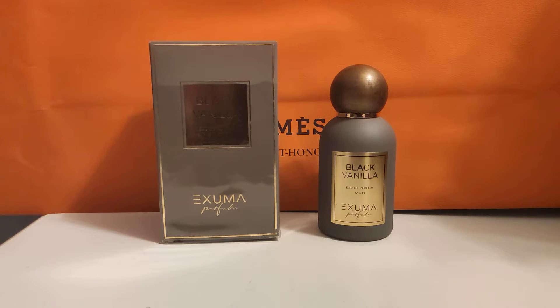It's Exuma Parfums. It's a Polish company that was started last year, and you can find their whole range of lines on the website exumaparfums.com. They have three different lines for both men and women and unisex, and this is from their basic men's line which goes for 40 euros.